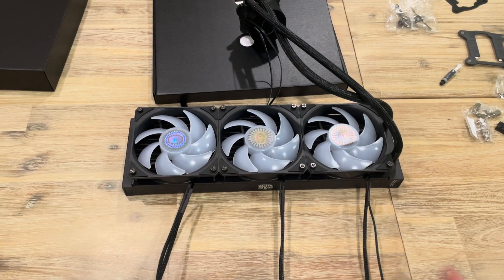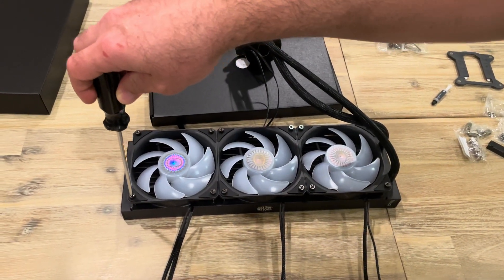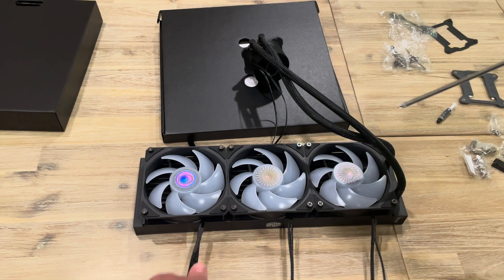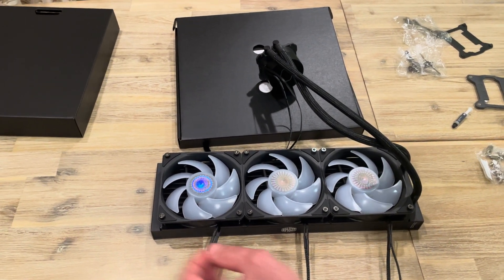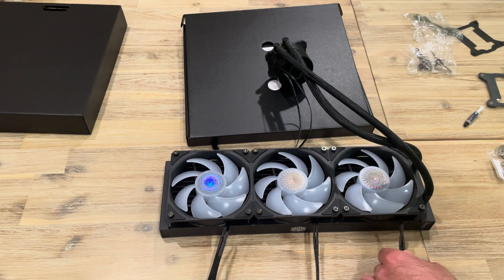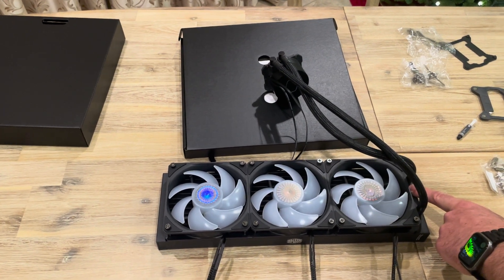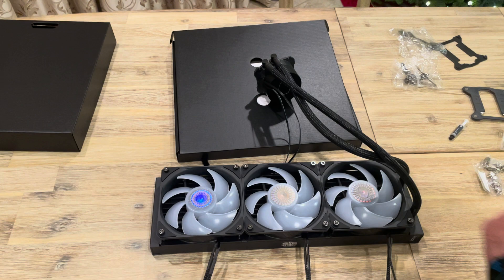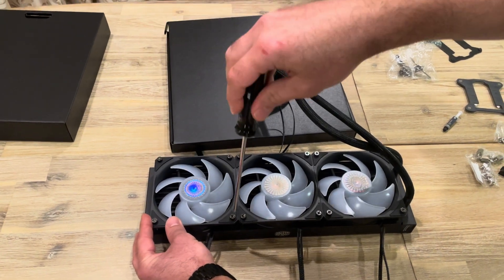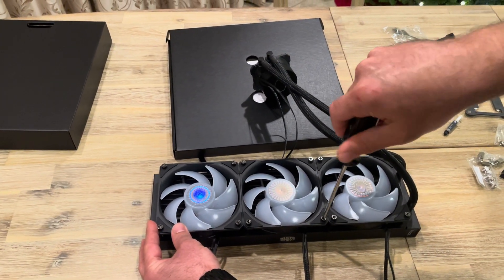We assembled the radiator with the three fans by screwing in four screws per fan. The way I positioned the fan cables — these are the RGB and power cables — they're going to go into the back of my case, so I have them on the same side. Be careful to align these cables the way you like, as well as the orientation and which side you want the tubes to go on. Just criss-cross the screws and tighten them — this way, then that way — and I've already tightened them quite a bit, so there we go.